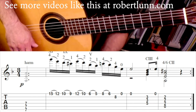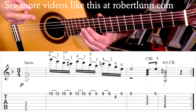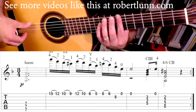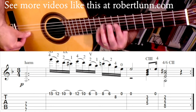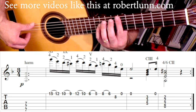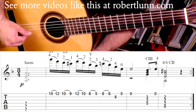Capriccio Arabe is going to start with harmonics at the seventh fret. We're going to hit the sixth, fifth, and fourth strings. One way is to pluck them all together with thumb, index, and middle. I know Christopher Parkening does it another way — with my first, second, and third fingers down, I take my thumb, and these fingers deaden the other strings so they don't also ring.